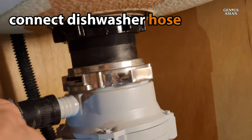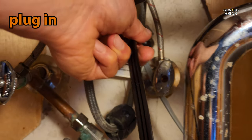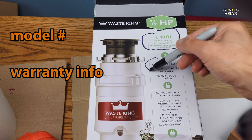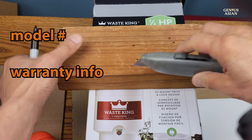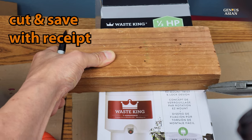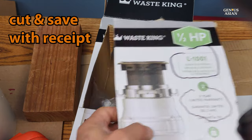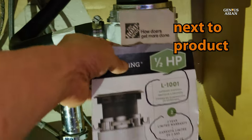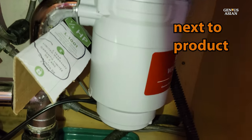Now reconnect your dishwasher hose, tighten screws if needed, and then plug it in and give it a test run. To make sure that you have access to the product number and the warranty information later when you need it, and so you don't have to try to stick your head under the sink, we suggest cutting off the part of the box that gives you the product number and any information you need, then taping or stapling it together with the receipt from when you bought it, and placing this somewhere near the disposal — whether that might be taped onto the wall or tucked into a corner.